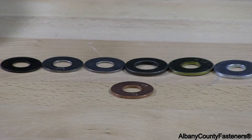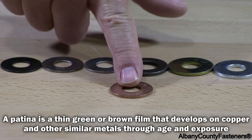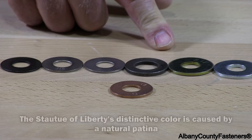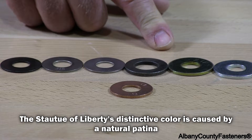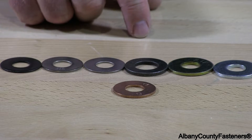Silicon bronze does, over time, get a patina to it. So you will see a discoloration, just like you look at brass gutters — you get the same thing. You will see a patina; this will change color over time.